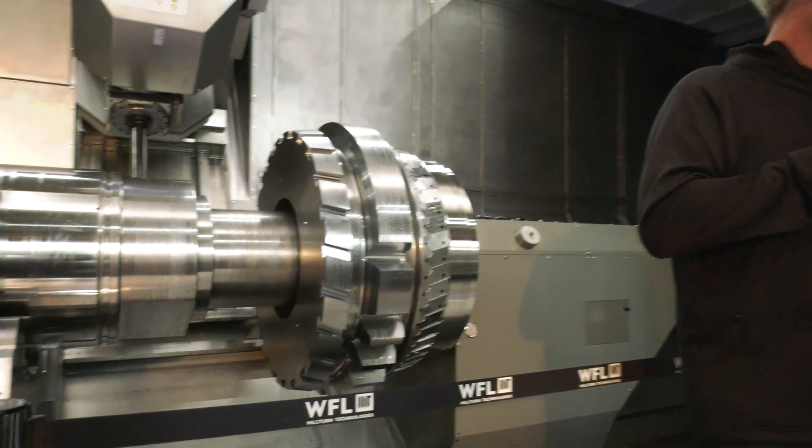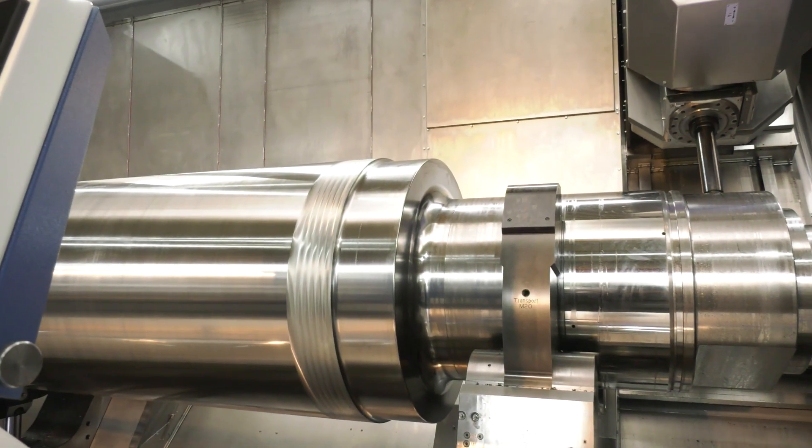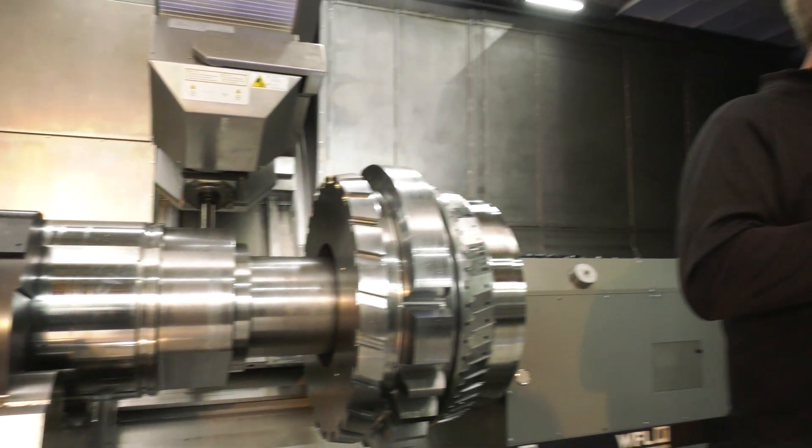So again — high precision parts, complex parts made really simple. Just a couple more applications this would be good for: all types of heavy parts — large gear shafts for the mining industry, for paper mills, for the oil and gas industry. Christian, great overview of this huge machine, the M150 — complex, high precision mill-turned parts from WFL Mill-Turn Technologies. Brilliant.